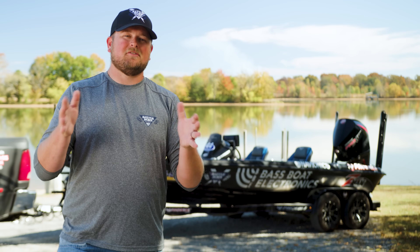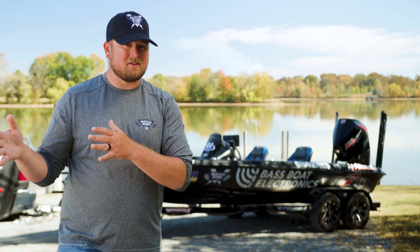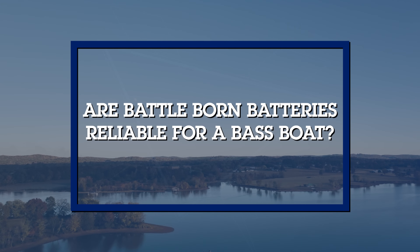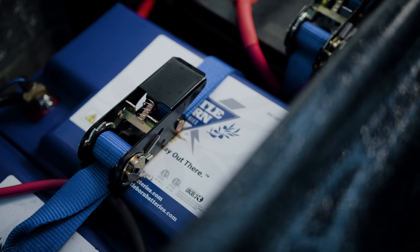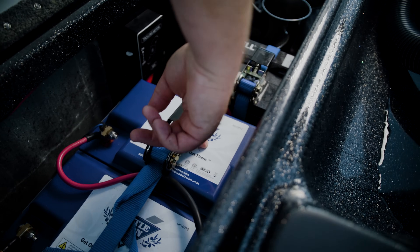Are Battle Born lithium batteries worth it for your bass boat? To me, absolutely — Battle Born batteries exceed pretty much every metric compared to lead acid and AGM batteries, have less cost over the battery's lifetime, and you'll experience less stress dealing with the system. Are they a reliable choice? Absolutely. They are extremely durable, low maintenance, and backed by a 10-year warranty.